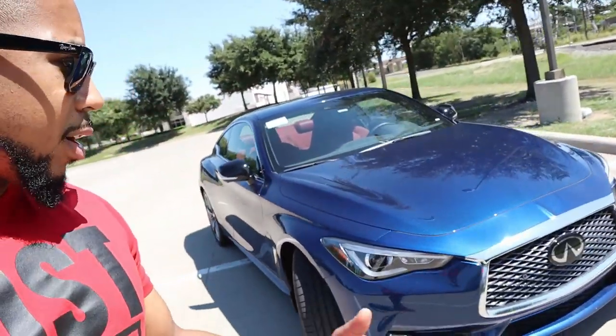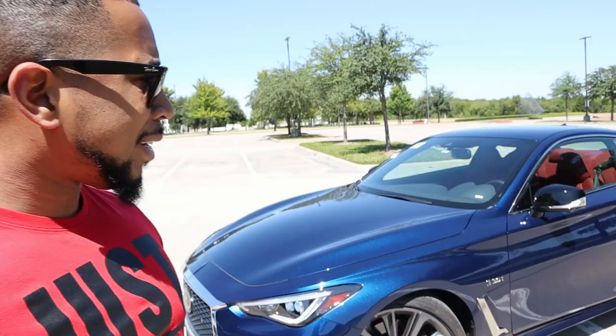I started my drive in Austin, Texas yesterday and drove it to Dallas — about a 200-mile drive. The car honestly impressed me. It might have actually changed my opinion on the stock Red Sport and how it handles and performs on a day-to-day basis. It has effortless passing capabilities; the throttle doesn't require much input to pass another car. It's very quiet and calm, but once you put your foot down it gives you exactly what you ask.